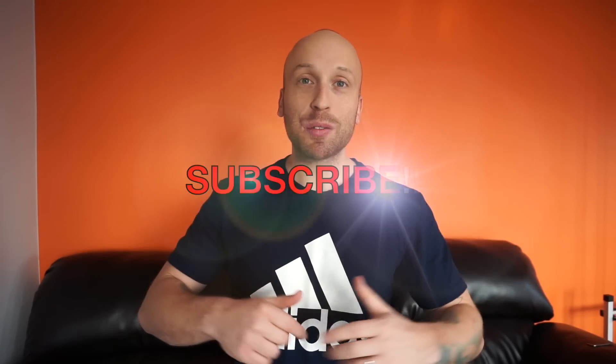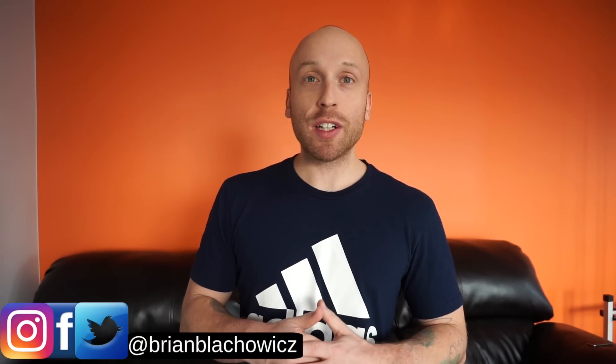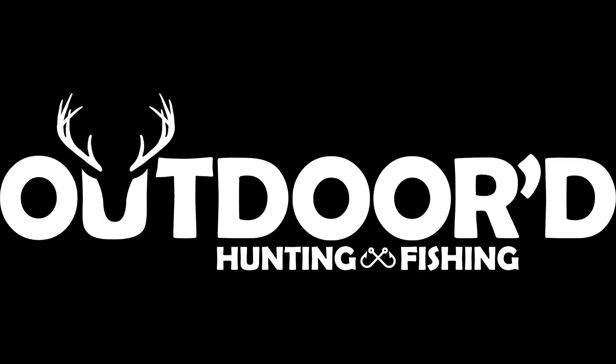If you haven't subbed to the channel yet, make sure you smash that subscribe button down. I appreciate each and every one of you guys — thanks for helping me keep this channel going. If you have any ideas for new videos or something you'd like to see, drop that down in the comments below. You can follow me on social media at Brian Blackowitz. You have officially been outdoored.